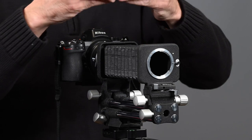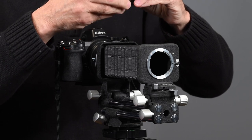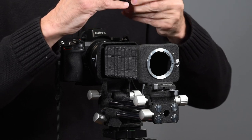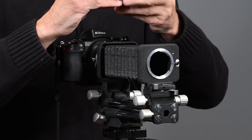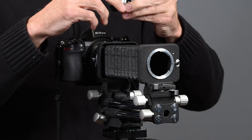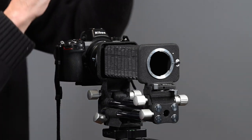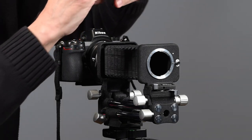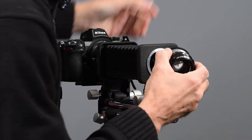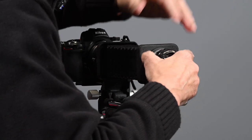I just screwed in the adapter. These Leica screw thread adapters to Nikon F bayonet mount were not available in the United States — I could not find them anywhere, and this was several years ago. So I found them in China; I ordered one and it was very inexpensive, just took forever to get here. I threaded the lens into the adapter and lined up the little red dot.